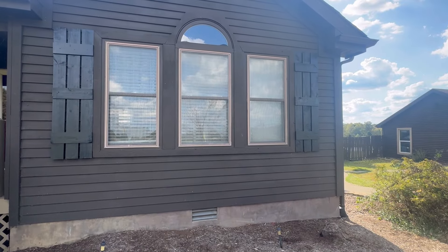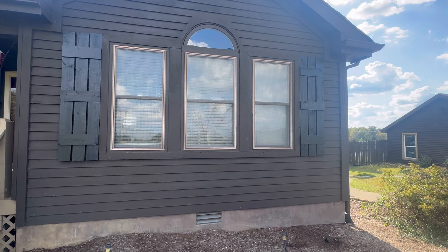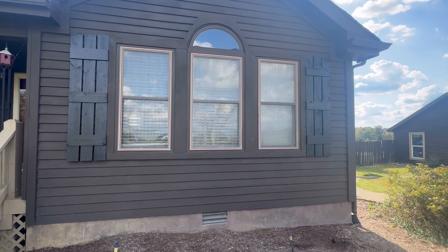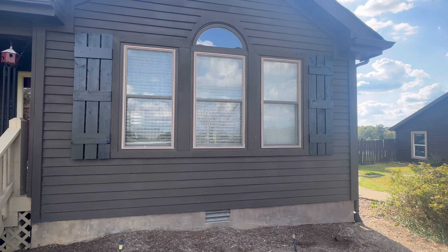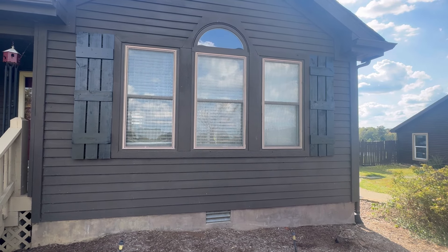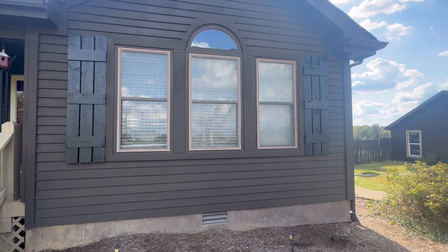The shutters are hung and everything is up and touched up on the paint. Now I just need to build that window box so I can have some plants underneath the window.